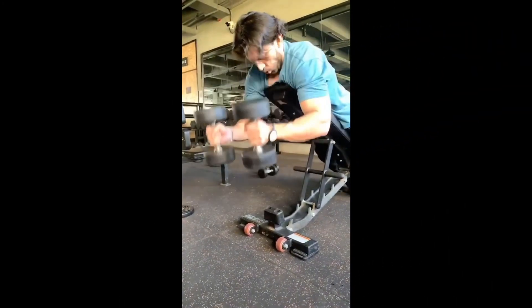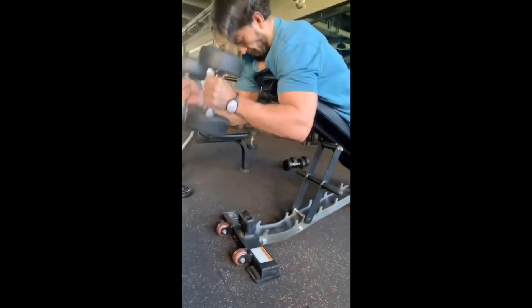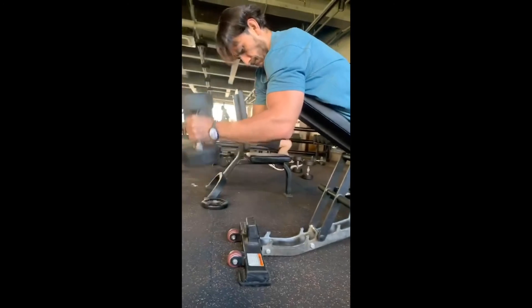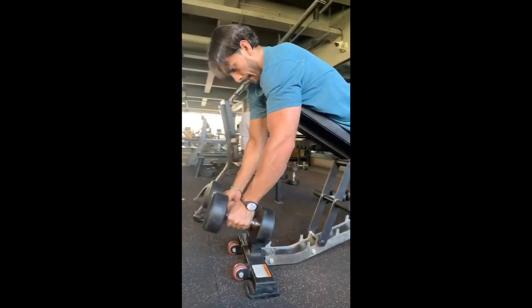Incline hammer curls is the best exercise for your arms, especially for your forearms. It increases the strength of your forearms and also helps to increase the size of your arms.